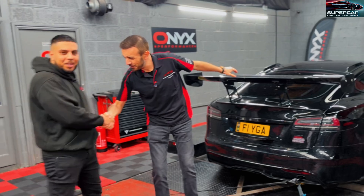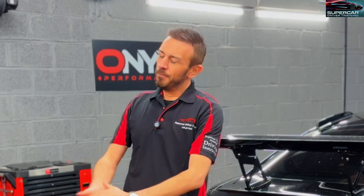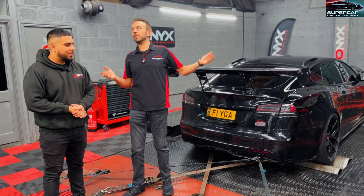Brad, how's it going? How are you doing, Sam my friend? All good, thank you — how are you? I'm very good, thank you. Can you tell me a little bit about this place and where we are?